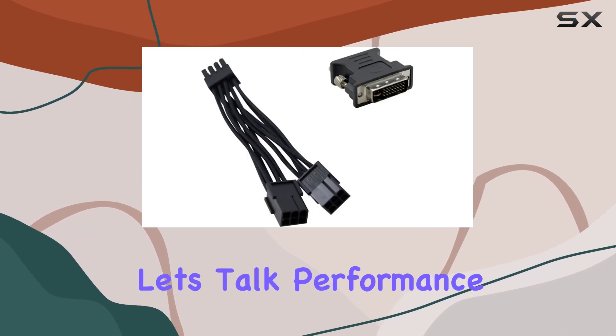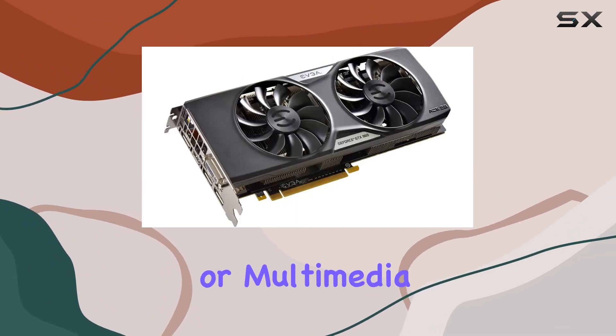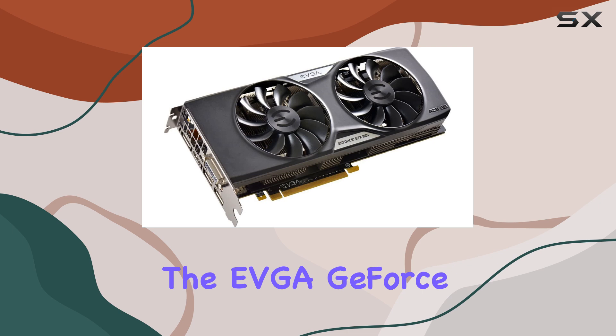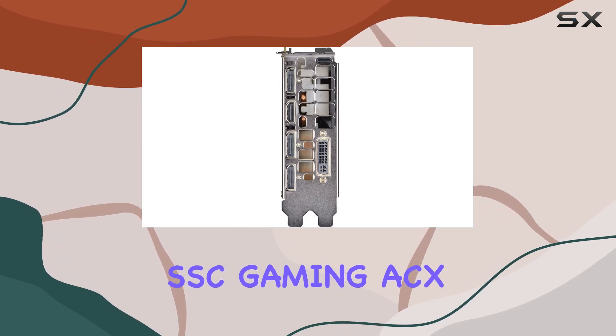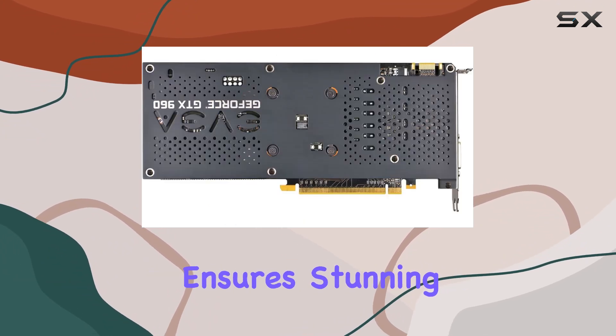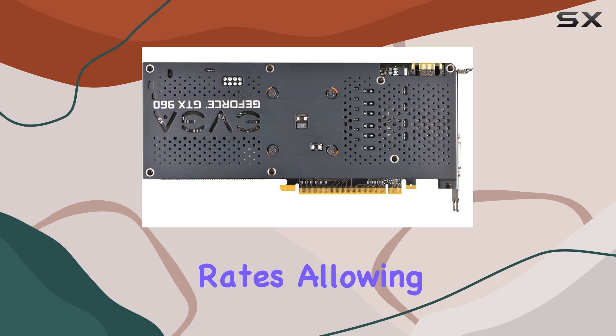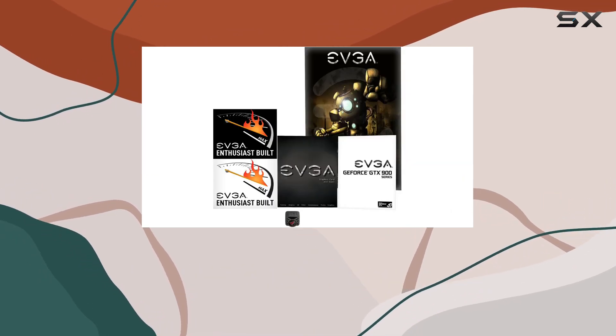But let's talk performance. Whether you're diving into intense gaming sessions, content creation tasks, or multimedia entertainment, the EVGA GeForce GTX 960 4GB SSC Gaming ACX 2.0 Plus delivers. Its NVIDIA GeForce Graphics Co-Processor ensures stunning visuals and smooth frame rates, allowing you to immerse yourself fully in your favorite games and applications.